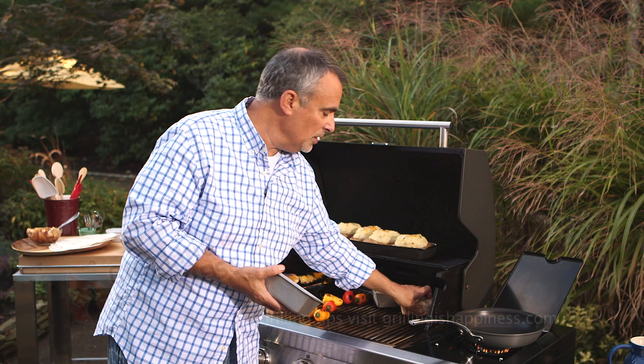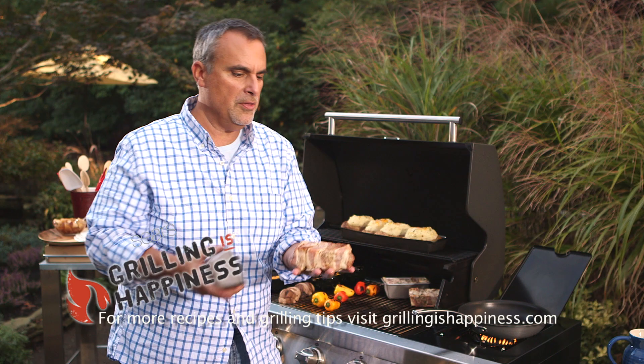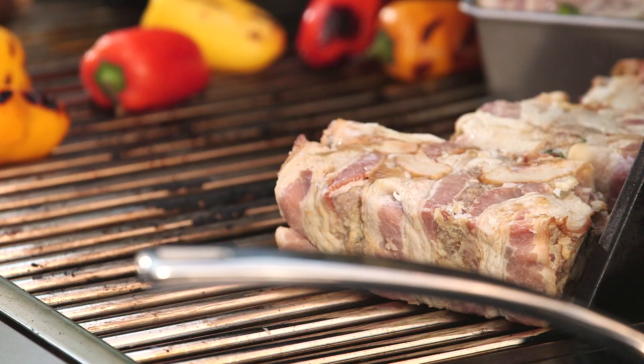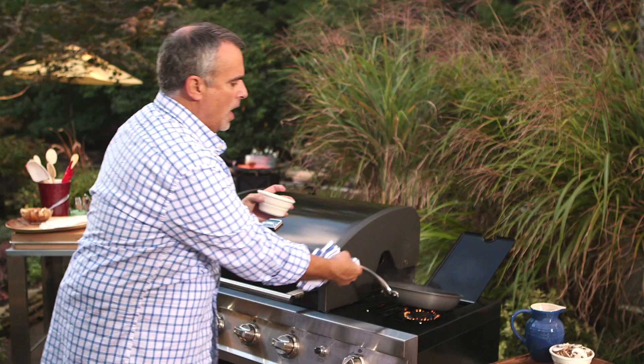Now I want to take the meatloafs that have already been baked. They're unmolded and of course they're chilled, and I want to put them back on the grill — because these are double grilled mini meatloafs wrapped in bacon.